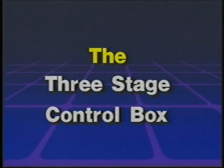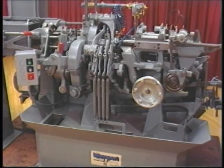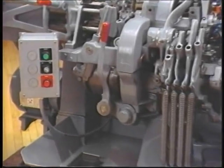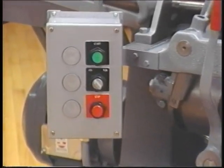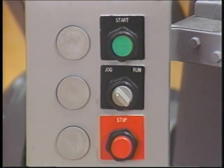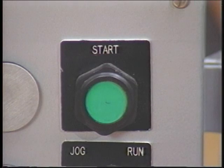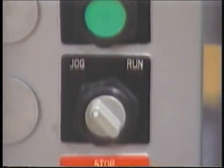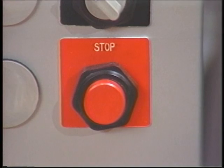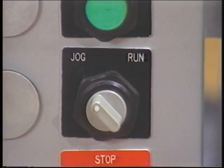As you face the front of the machine, you will notice a box with colored buttons to your left. This is the three-stage control box, which you will use to start, stop, or jog the machine. At the top of the three-stage control box is the start button, normally colored green. At the bottom is the stop button, normally colored red. In the center is the two-position selector switch, marked run and jog.